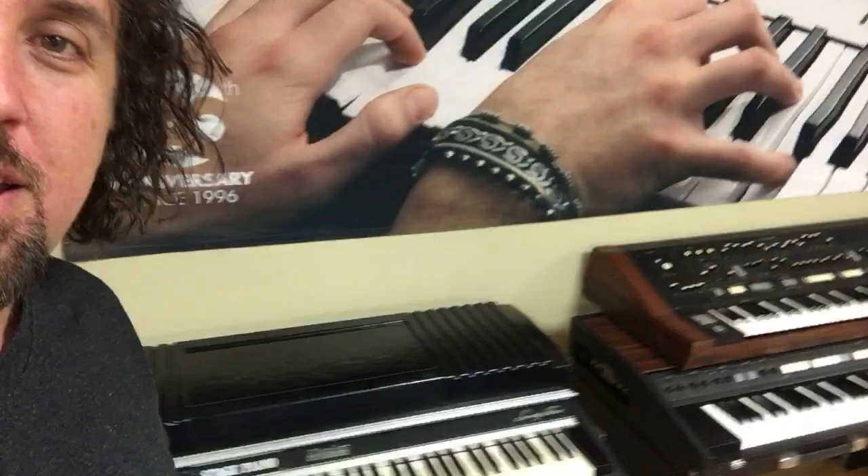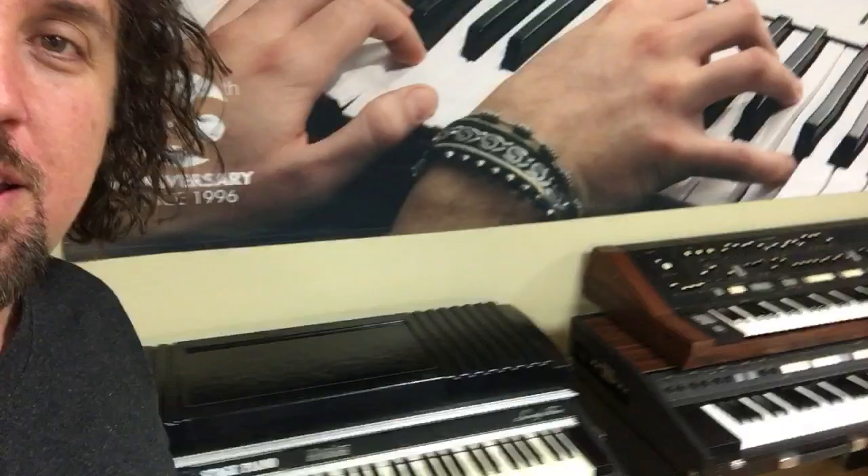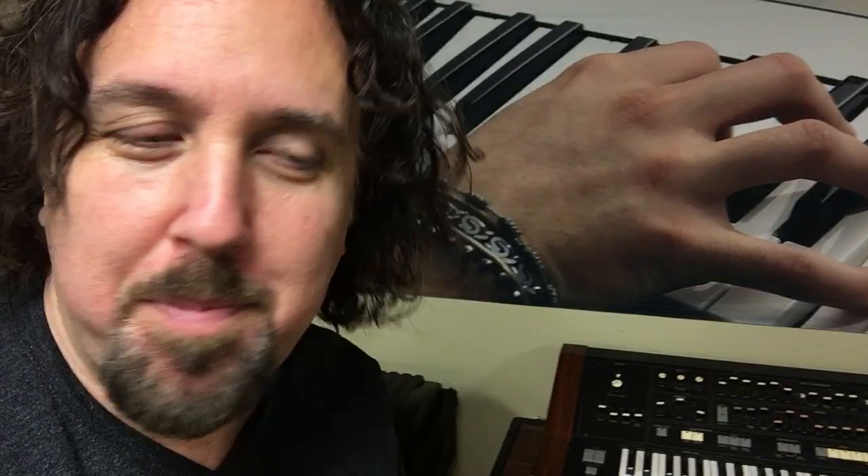This is a Rhodes, one of several different types of Rhodes that I have. Now, this is my original Yamaha keyboard setup: an SK-30 and a CP-35 electric piano and a multi-synth. I had that when I was a kid, and I sold it to a friend of mine, Adam Gaynor, who was in Matchbox 20, and then many years later he gave it back to me. So I got my first keyboard setup back.